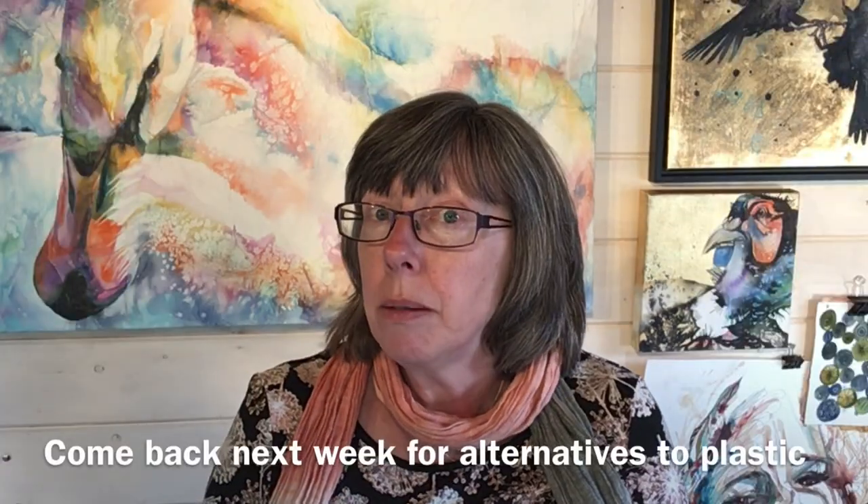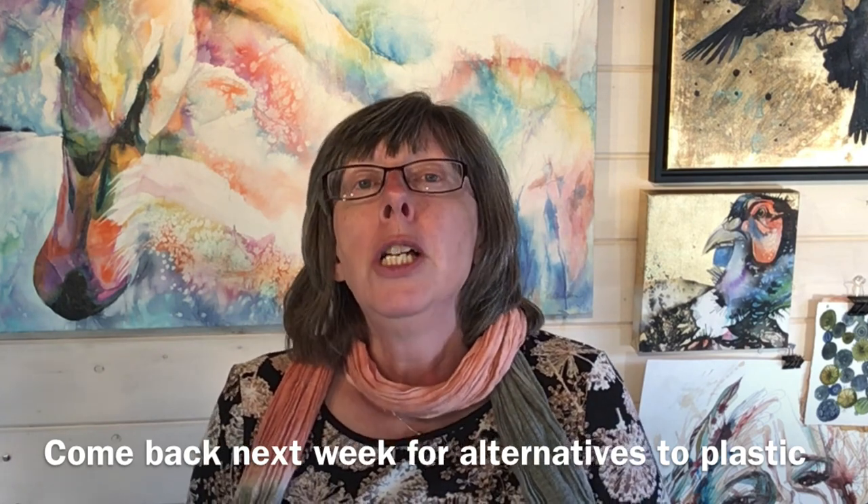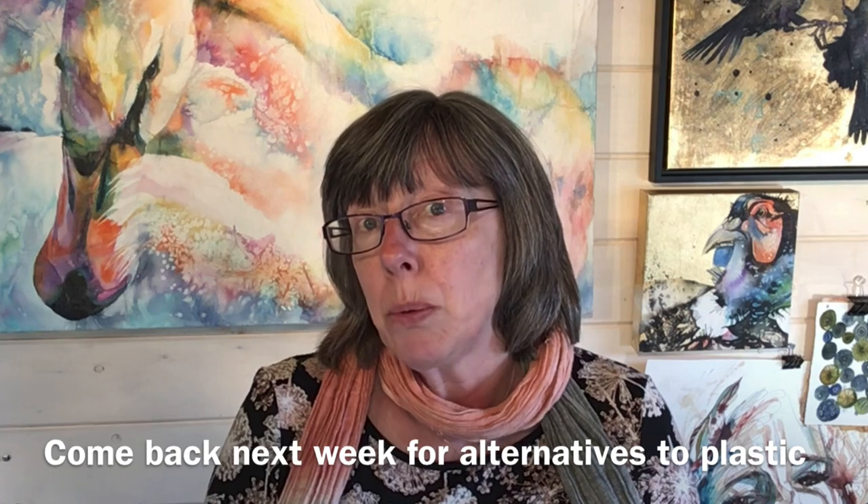My name is Liz Chatterton, I'm a professional watercolour artist based in Berkshire, and every week I share a tip, trick or technique that I wish someone had told me when I started painting. This week it's all about using plastic wrap to create really fascinating marks. I know lots of people are trying to cut out single-use plastic, so heads up: next week I'll show you some alternatives that produce very similar marks without single-use plastic.